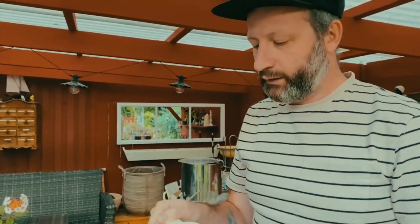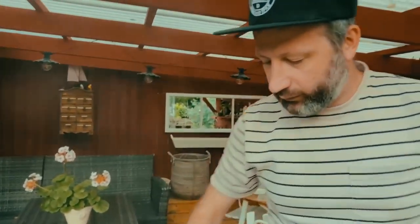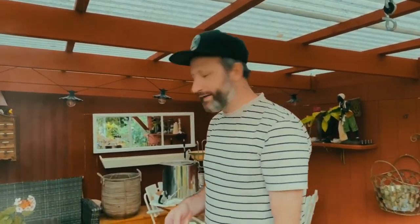We're halfway through the boil, so it's time for the second hop addition. These hops will give us flavour, aroma, and a little bitterness. We're using two types in this addition: Nectaron, which we also used for bittering, and Eldorado hops from America — a very popular hop for IPAs the last couple of years, also giving us that stone fruit juiciness.